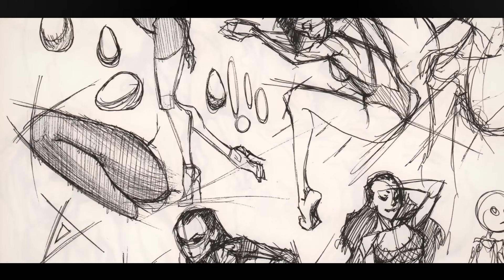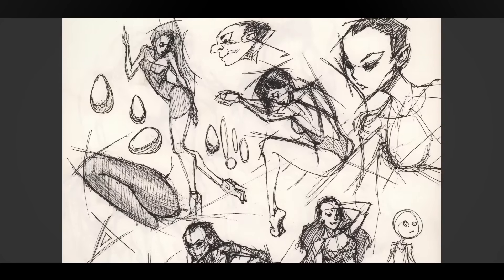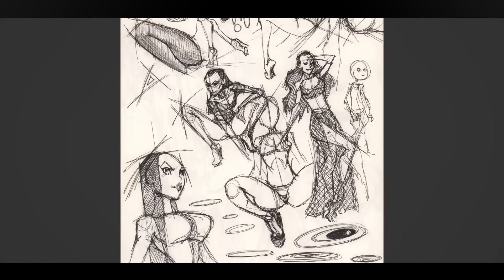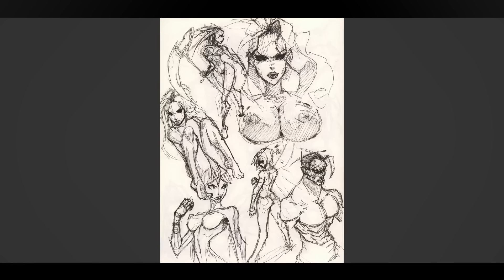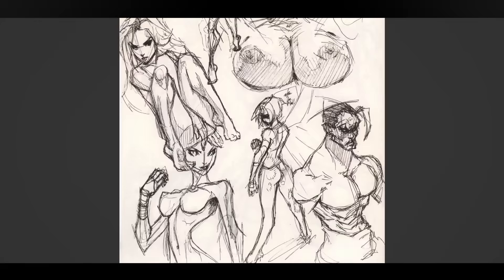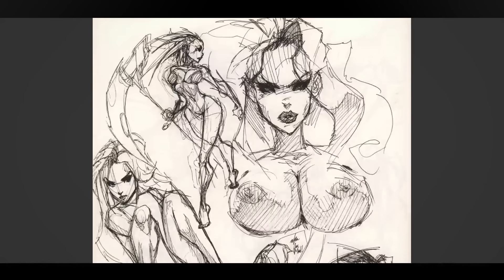I'm getting better with the parallel lines. I like this figure — I'm using reference a lot more and I think it shows. This whole page is from imagination except for one. The characters seem to be looking better, though the proportions are still not quite there — some parts are too long, others are a bit short.